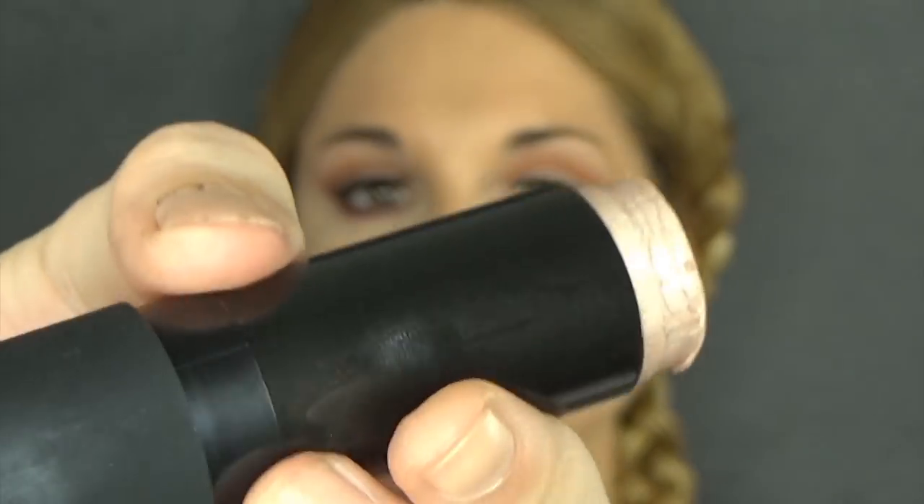I'm now going to take this highlighter by NARS — this is called the Multiple in Copacabana. This is one of the best highlighters; it's pricey as hell, but it's beautiful. I'm just going to dab it into the skin with my fingers, and it really melts into the skin perfectly.